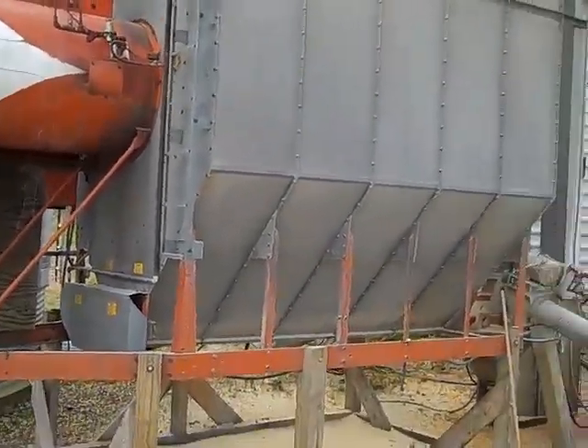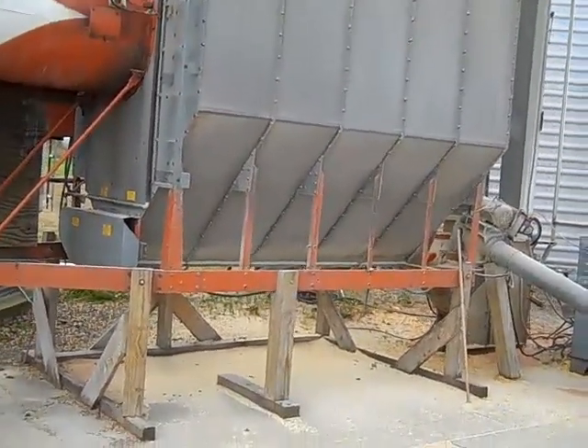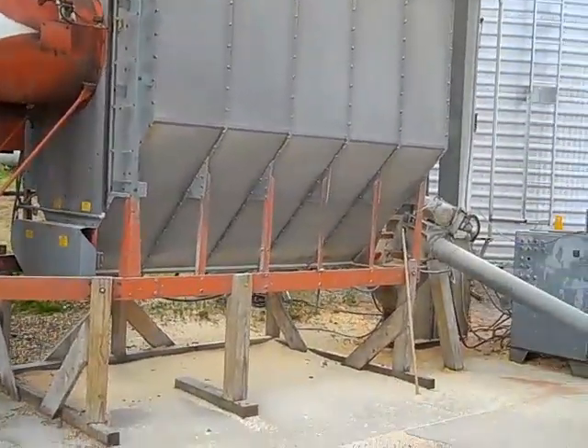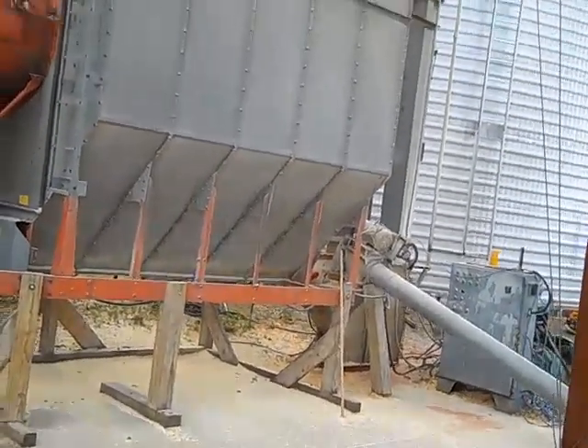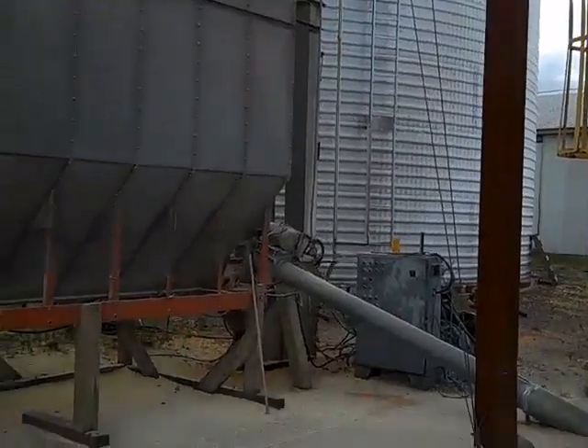The dryer's about full right now. Once the dryer's full, the burner will fire. It burns about 40 gallons an hour of propane. It'll burn right now for about an hour, dry the corn, then it'll go back up the leg and into that 55,000 bushel storage bin.